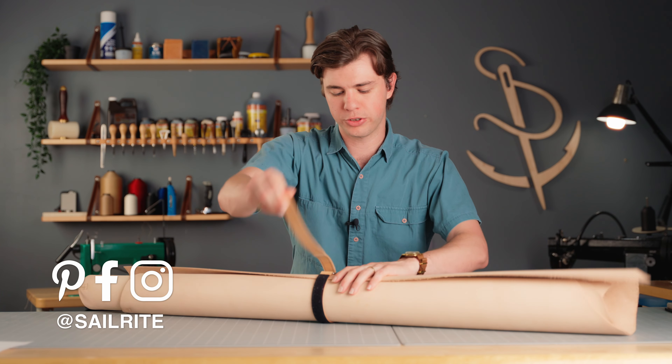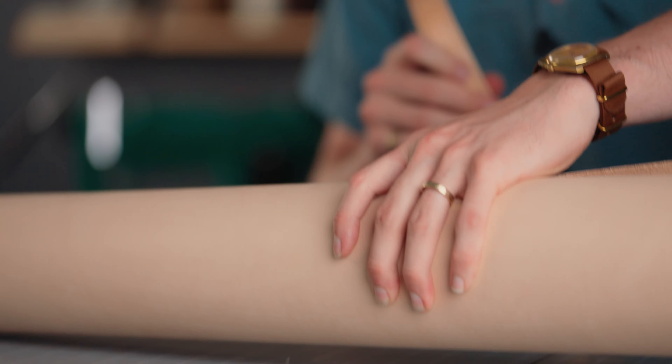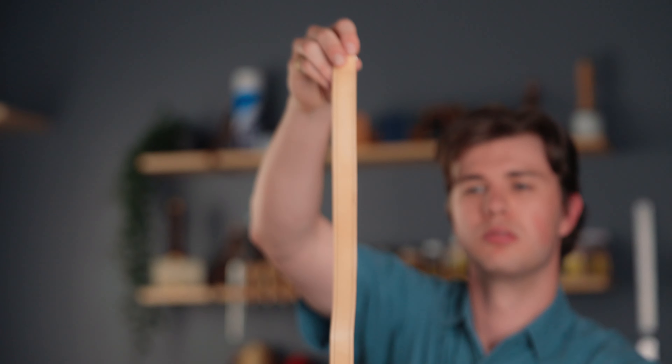This is a hook and loop leather strap that's going to do a good job of keeping your leather neatly rolled and keep your shop organized.